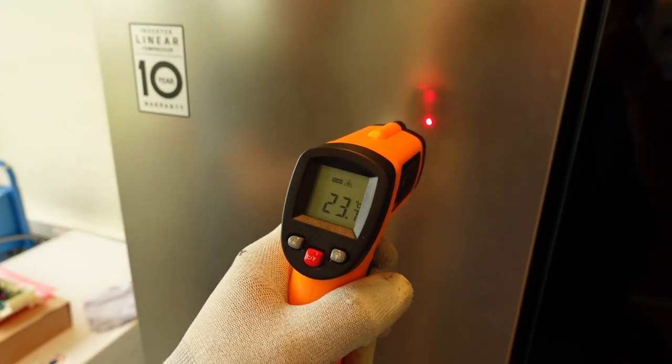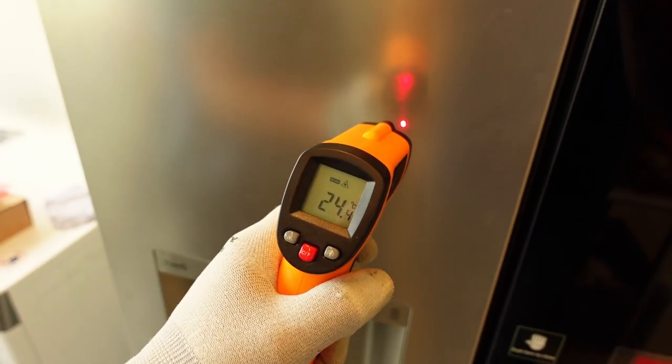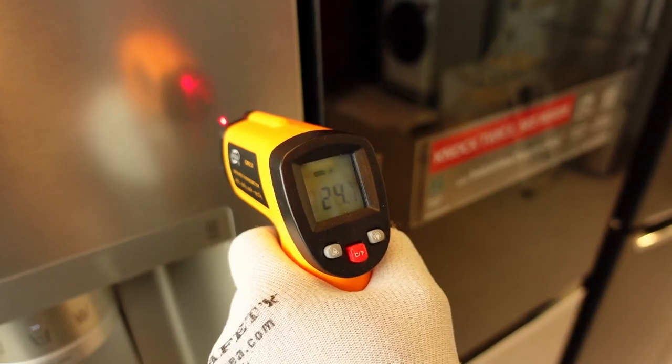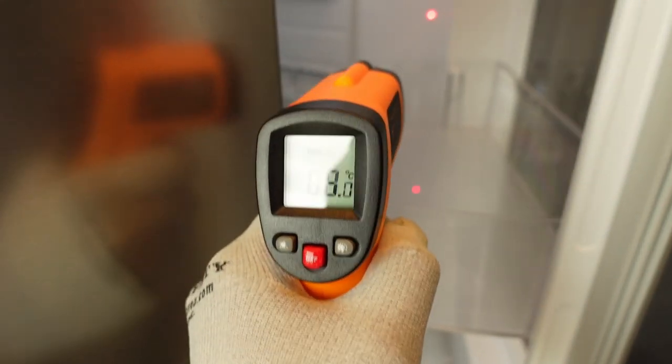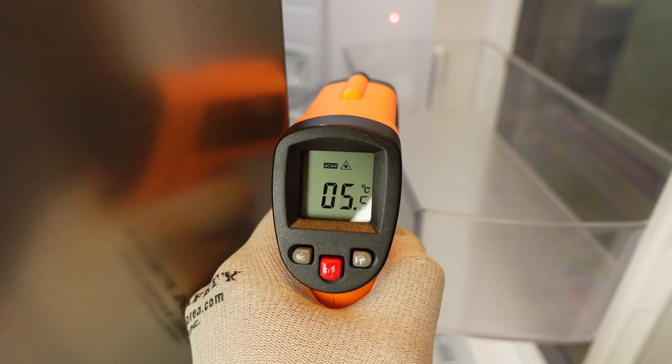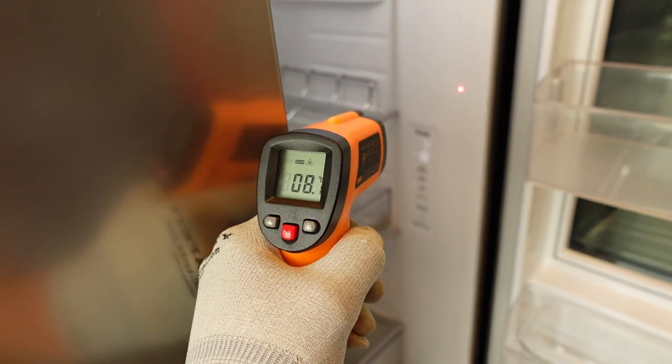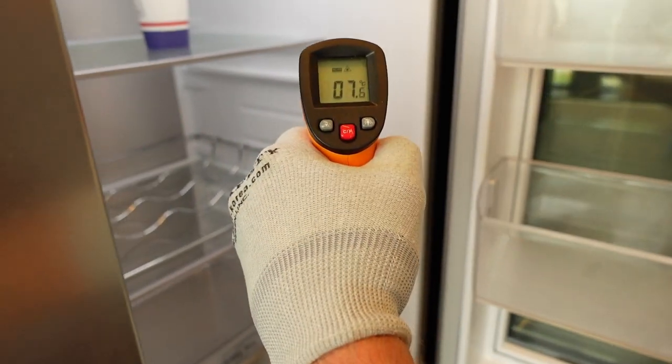Let's start with the infrared thermometer. As soon as the door is opened, warm air gets in and starts heating up the sides. You can see how fast the temperature rises. This does not provide an accurate measurement.